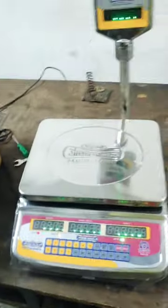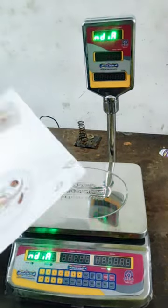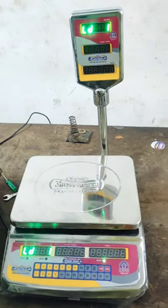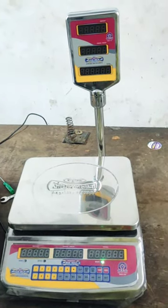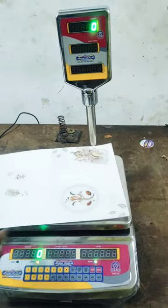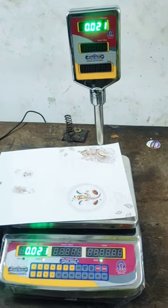First of all, the machine is on. This is the invitation card counting machine. This is the purpose of 1-gram accuracy. The machine is on, and 1 gram reads zero.